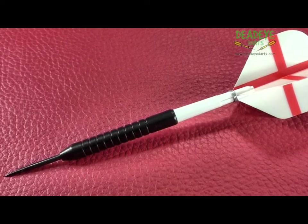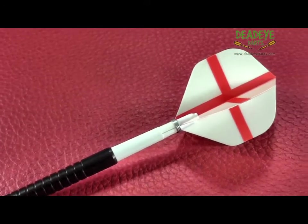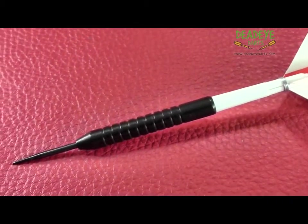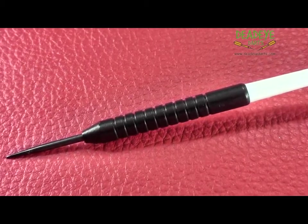The barrels are made from 90% tungsten and then powder coated in black. This coating will wear in time. The barrels are a simple straight groove design. The dart would be a two on the Deadeye grip rating scale.